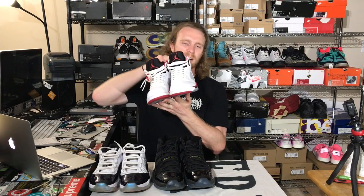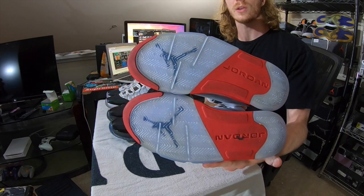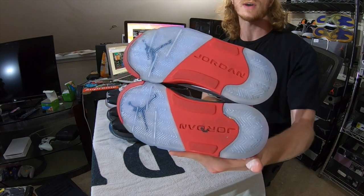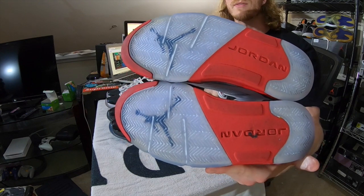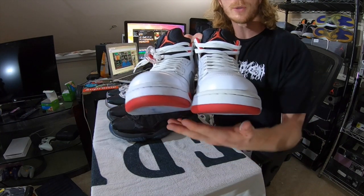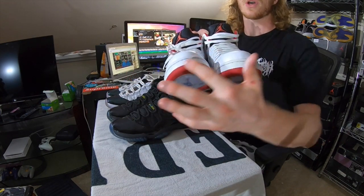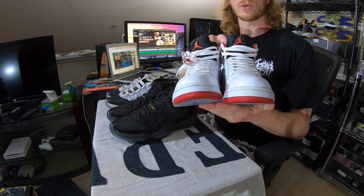Now that we've given each of these sneakers a quick clean, we're going to take a more in-depth look. The first pair, the Jordan 5 FireReds — I only used Angelus Solbright, and the soles are looking substantially better. You can see that icy blue color coming back in, looking pretty solid. On the toes there's still some yellowing that needs to be worked out, but I was focusing more on the outsole and I'm really pleased with the results there. Overall, getting the results we want after 48 hours — pretty happy so far.